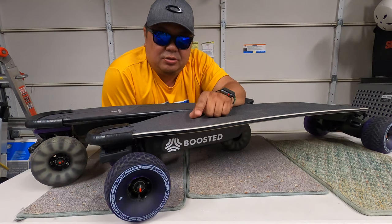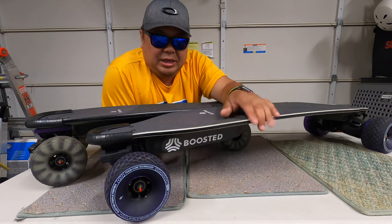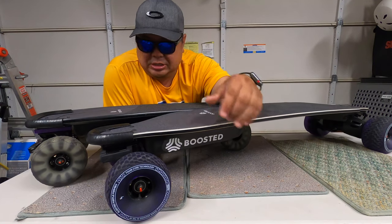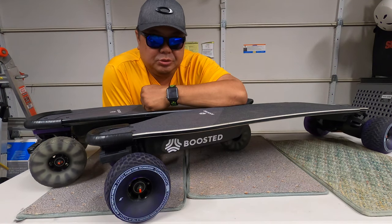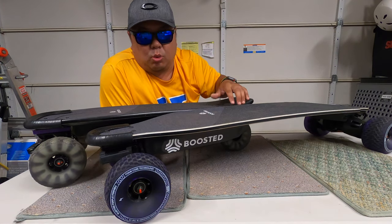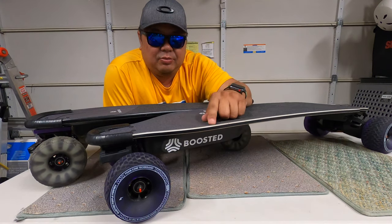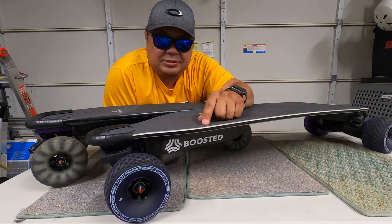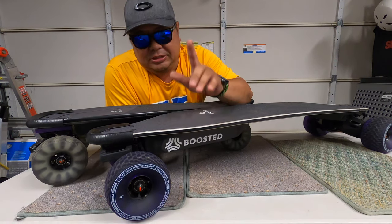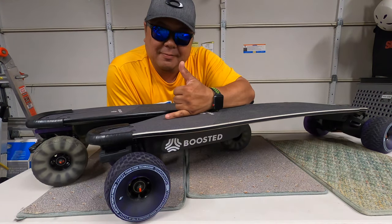If you go to eSkate or eBoarder.com, I believe they're making an announcement in July — they came up with a solution to the extended range battery issues on the Boosted Mini and the version 2s. Also, I wanted to send a shoutout to Flatland 3D — they sent me extra washers for both boards, a whole handful in the envelope. I really appreciate it, you guys are the greatest. That's all I got for today. I hope you liked the video — if you did, please like, share, and subscribe. Until next time, take care and aloha.